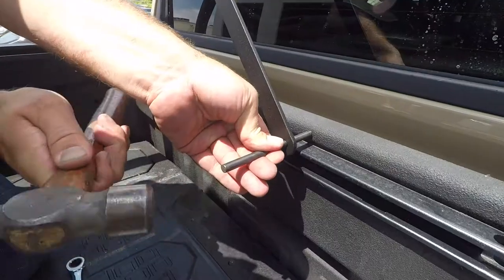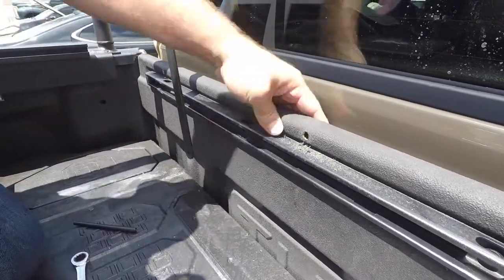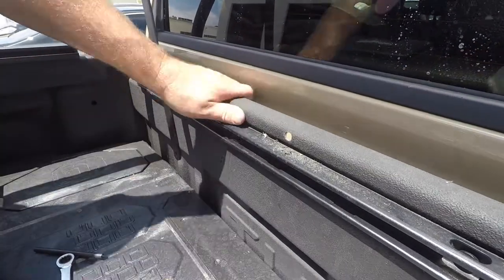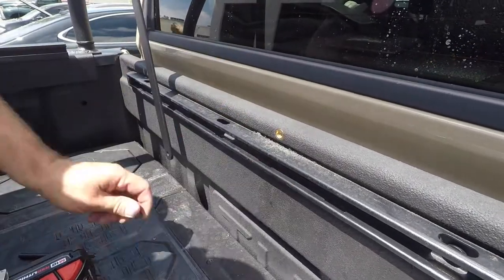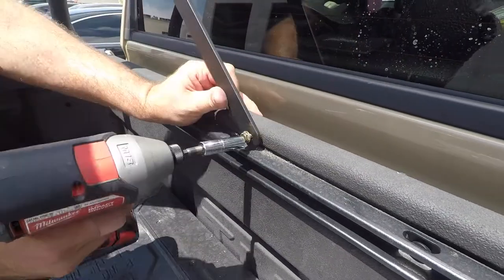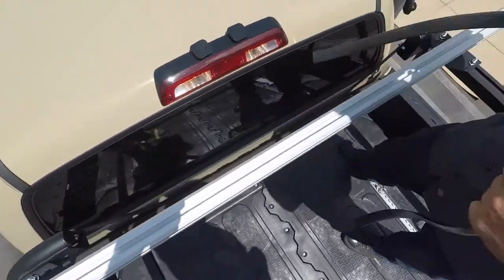Moving to the front, install the lower upright brace by using the same steps as you did on the rear rib nuts — setting, drilling, and installing the rib nut to your bed. After all six rib nuts and M6x20 bolts are installed, you can reinstall the lower rear upright brace bracket bolts.